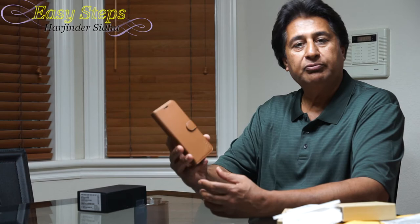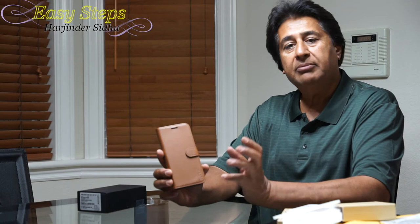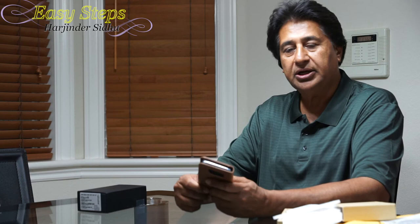It will protect my Samsung Galaxy S8. I hope you liked the quick overview of the Samsung Galaxy S8 case from Touch. I'm going to list the link under my description — if you want to check it out, please do. Thank you for joining Easy Steps. Bye bye!